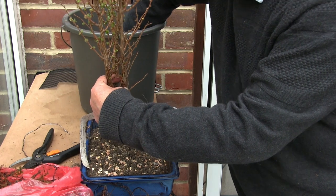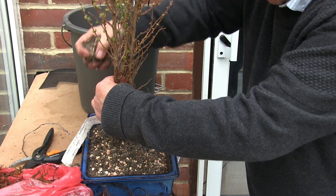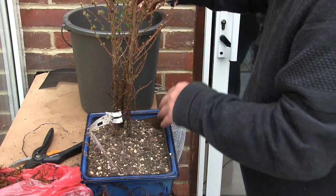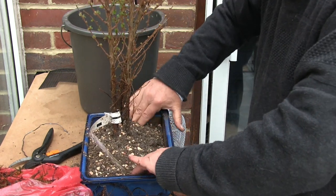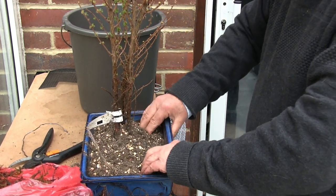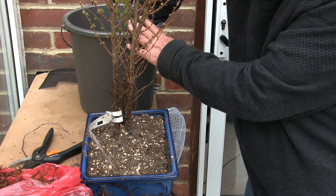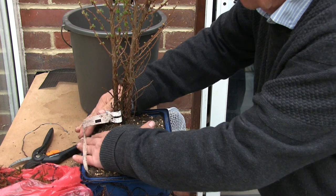And then later, if they do decide to grow, when I start to shape them properly, they can go in a deeper pot. I just want these in something and out of my way, basically. No need to turn this into concrete. Make sure it's firm enough, and that there's enough in there to support the trees, and it's not all going to fall out when I water it. Half of this has gone on the floor, I think, listening to all those clicky sounds.